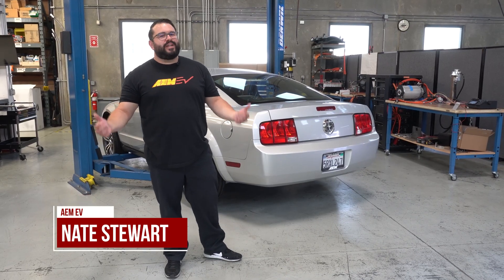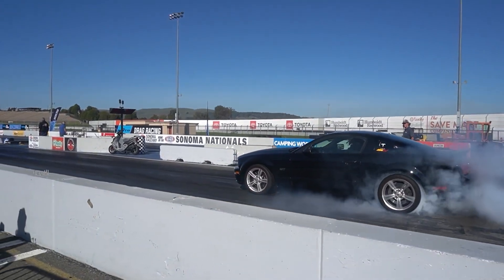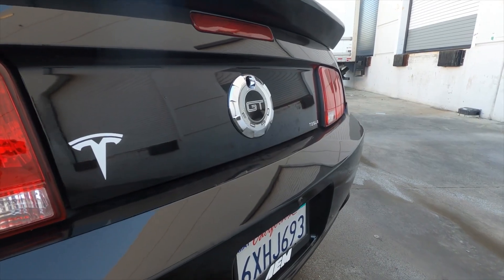What's up everybody? Nate from AMEV here. I've got some exciting news to share with you. If you've seen some of our previous videos, you probably know about our black Testang — that's our Tesla-powered Mustang EV swap car.